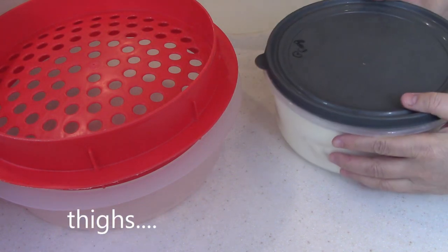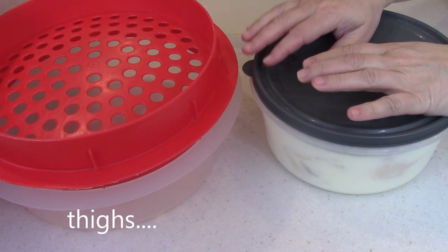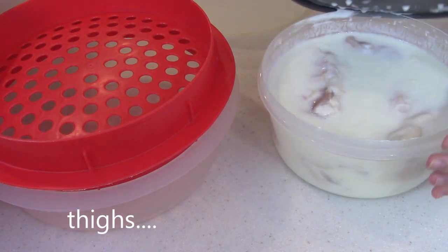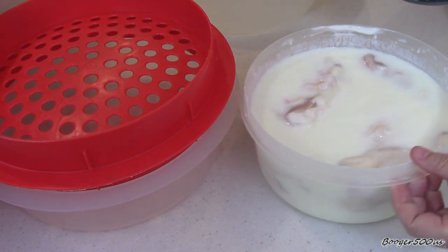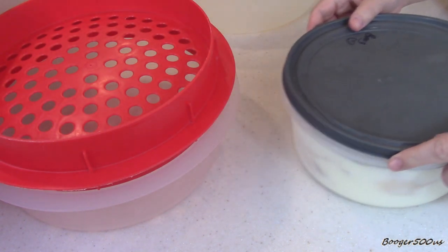Alright, my dears, the first thing I did is I had four chicken breasts with skin and bone that I brined in buttermilk overnight. You can only do it for like two hours if you want, but I had it in there overnight — it doesn't matter.